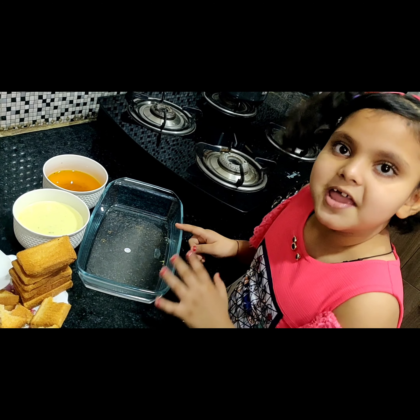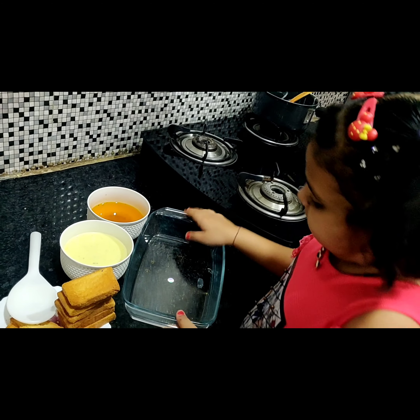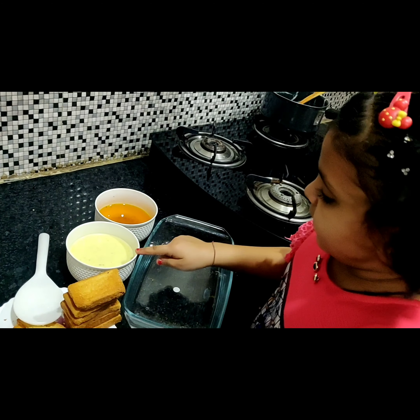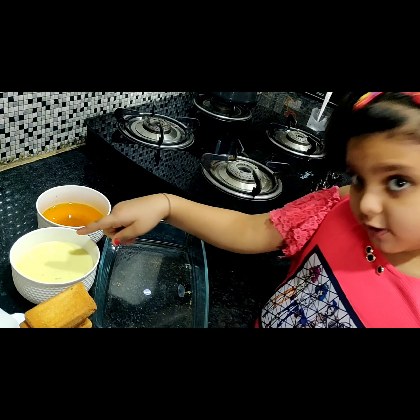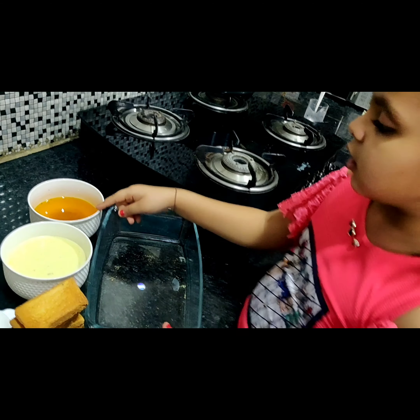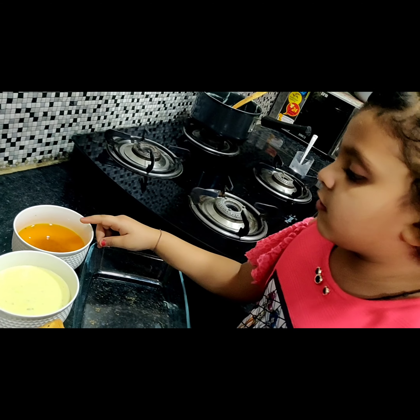Now, this is the fun part, and I love it. We will take a bowl — this is milk. We produced a chocolate, and we have made a sugar syrup, which we have made in color.